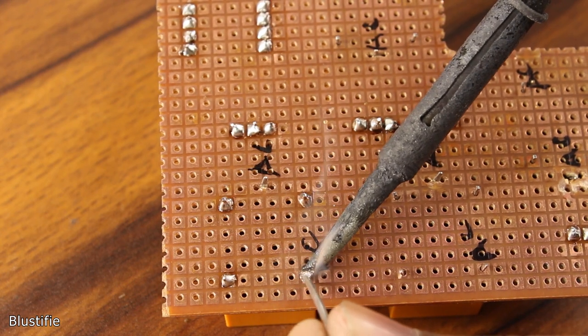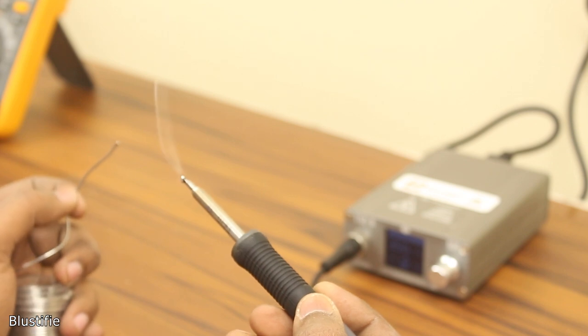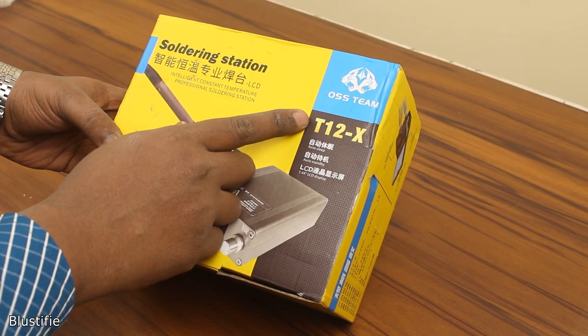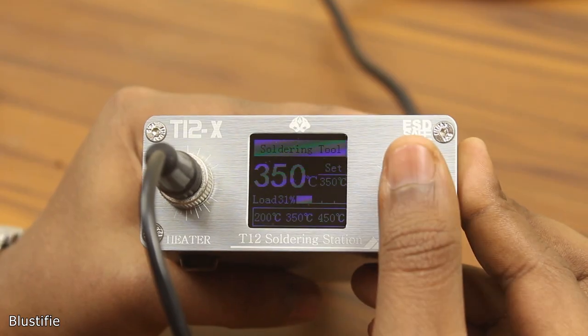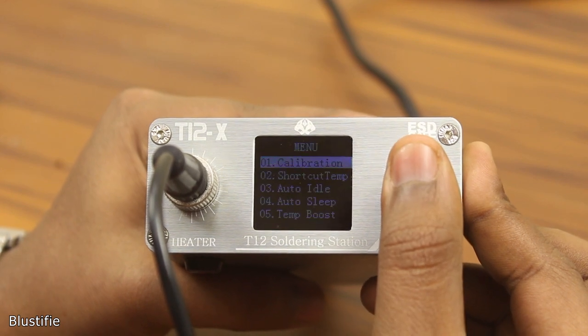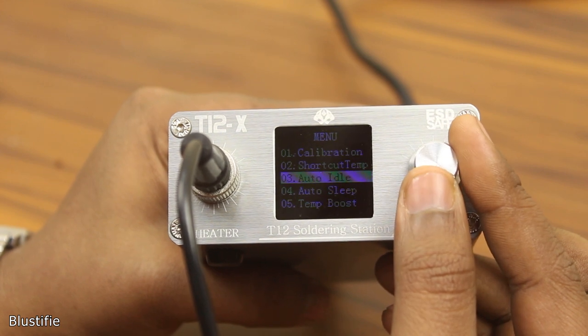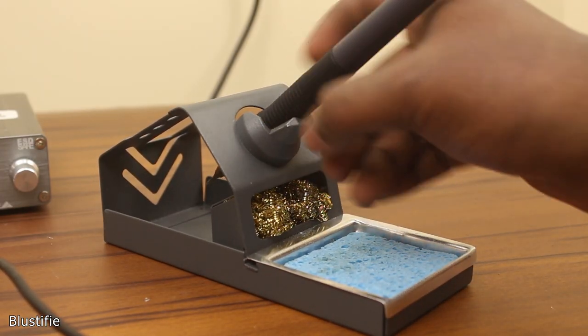To solve this problem, I got myself this soldering station from OS's team, model number T12X, which is obviously more powerful and has lots of awesome features that should be pretty handy for a hobbyist. Simply, this is the Chinese copy version of the Hakko 912 soldering station. Because of that, it's pretty cheap and affordable for everyone.